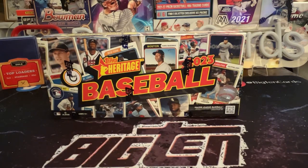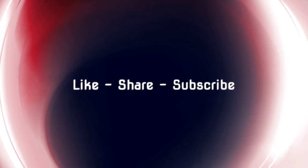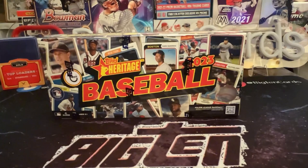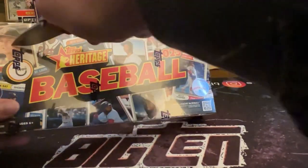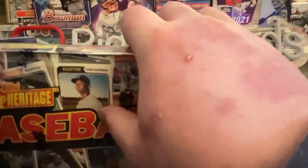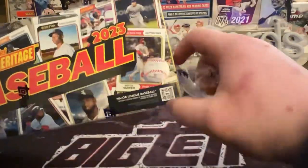Hey, what's up everybody, Big 10 here with a fresh hobby box in from Topps. Today we've got 2023 Topps Heritage Baseball, could be packed with a real one autograph, so hang tight, we'll find out. For those of you new to the channel, I'm Big 10 — we rip sports cards and other trading cards here, mostly sports, but today we've got baseball.